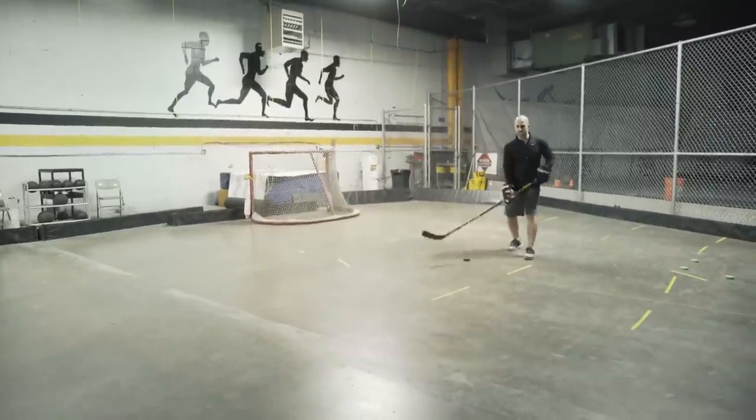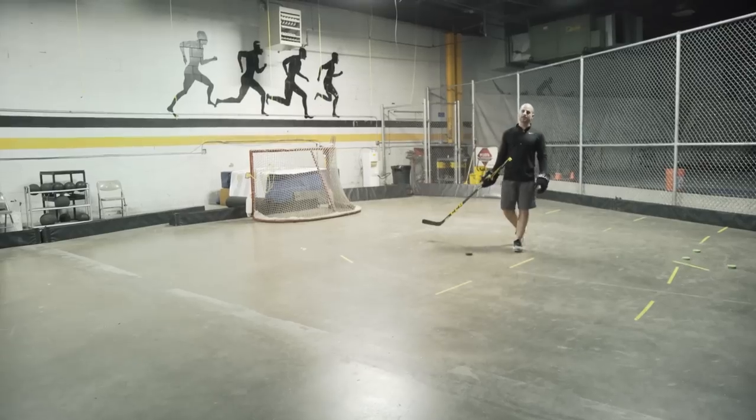This is also a great move for getting a shot off: make that backhand forehand move and then, without any extra stick handles, release that puck.